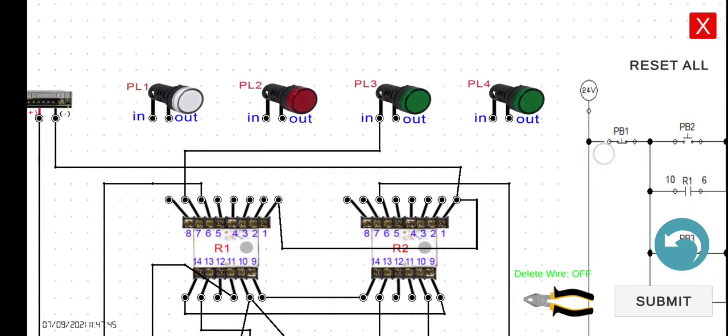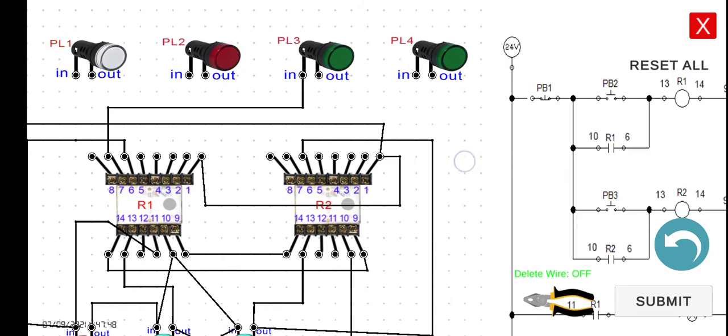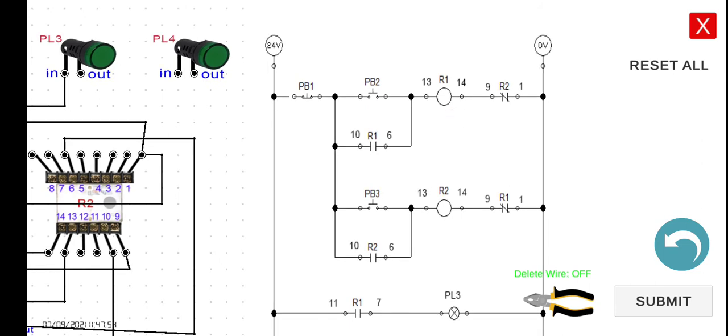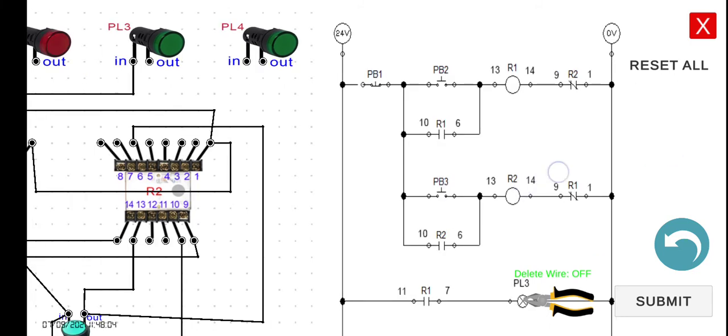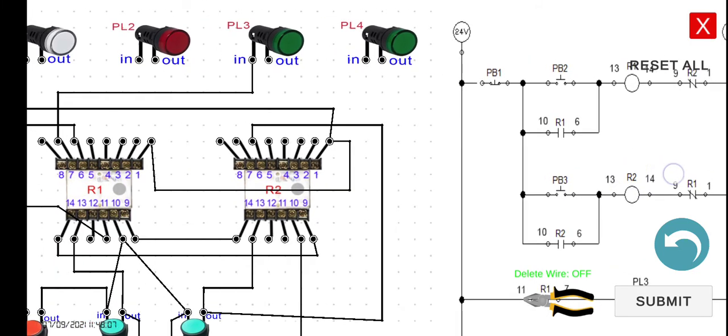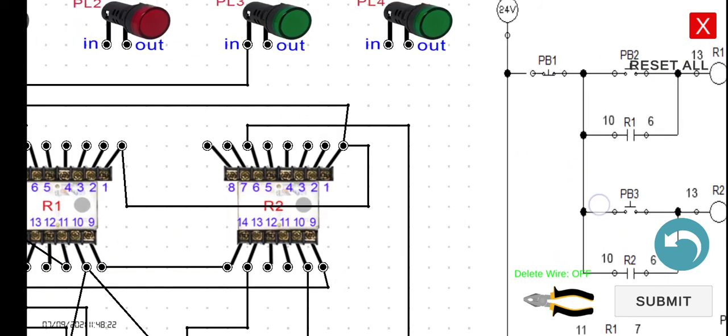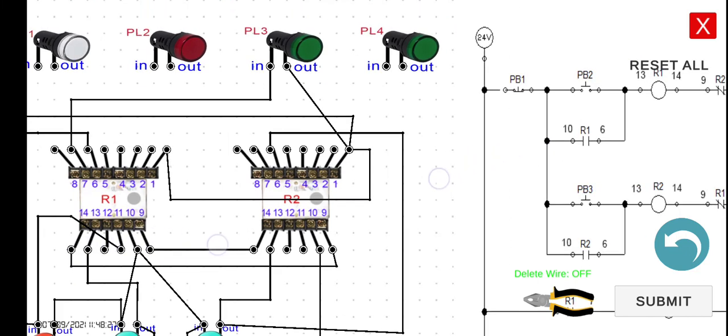The output of PB3 in this interlocking line connects back to terminal 1 of either R1 or R2, or the 0 volts negative point. We connect it directly to that negative terminal.